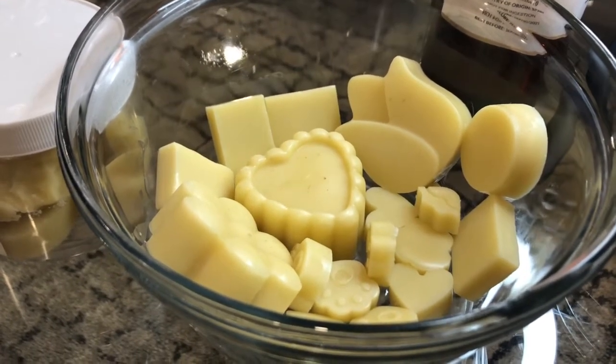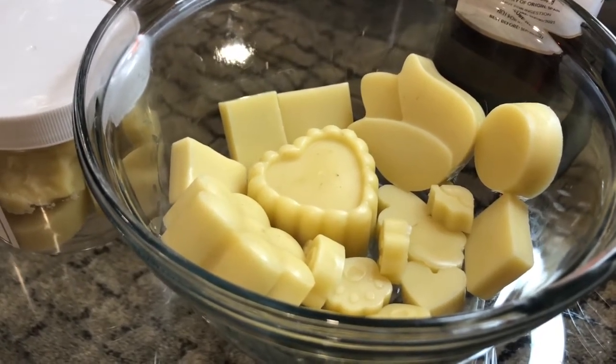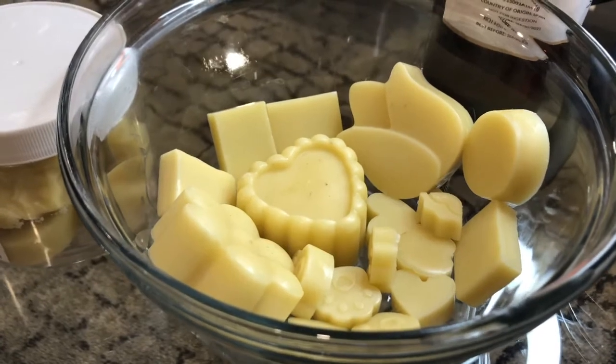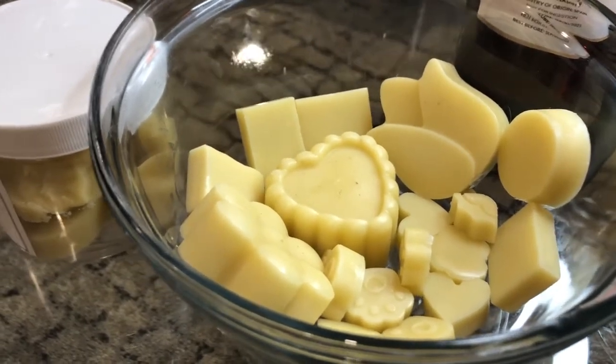My lotion bars come in very different sizes and shapes, and I can combine them as requested, whether it's for women or for men.